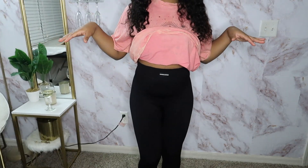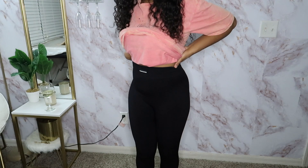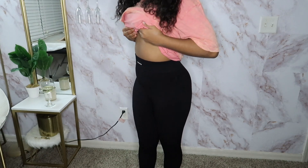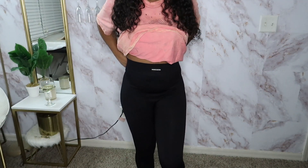The next thing I got is these leggings right here. They are very basic — it says Nova Sports on them. They fit very, very tight and they are high-waisted, super high-waisted. Yeah, this is good looking.